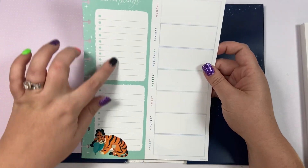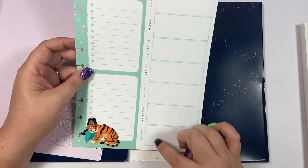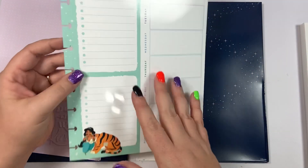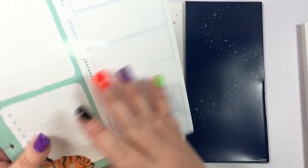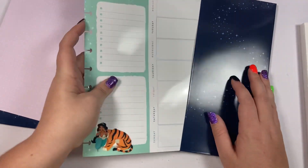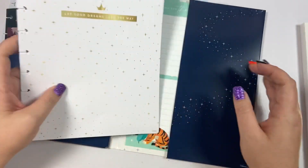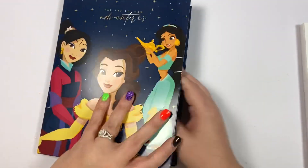This one says 'all the things' — you have your checklist with Jasmine and then a weekly calendar. This is the wet erase board and the back also has Jasmine with a divider so you can pop those into your planner. So those are the two classic-size companion packs that are part of this release. I'll put links to both in the description so you can check the stock.